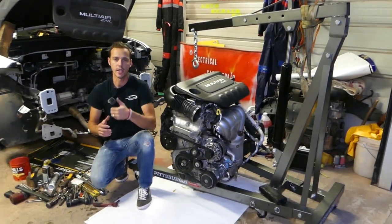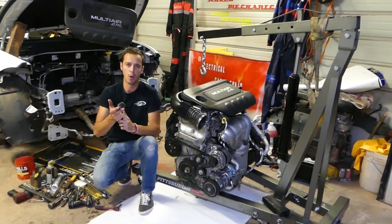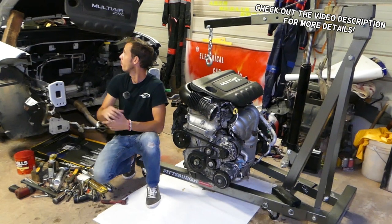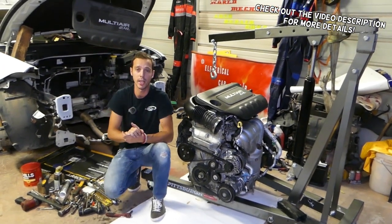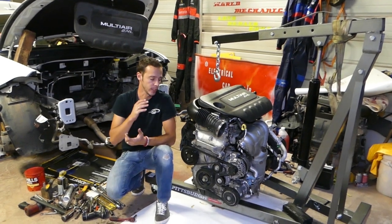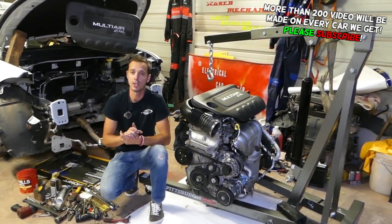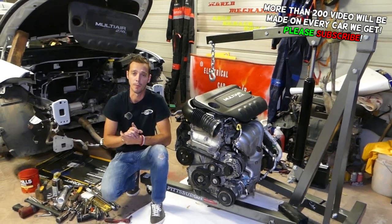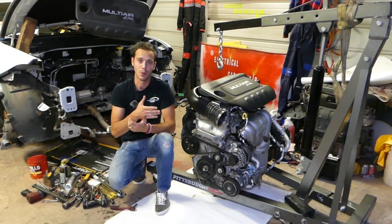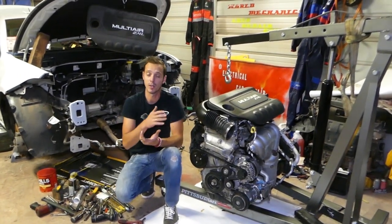Hey guys, welcome back to World Mechanics. Thank you for watching and subscribing to the channel. If you have a Jeep Cherokee, Jeep Compass, or Jeep Renegade with a 2.4 Multi-Air engine, we'll show you how to remove and replace the water pump today. The engine is out of the car — it's a Dodge, Jeep, and Chrysler engine also used in Fiat vehicles. You do not have to remove your engine to replace the water pump, but by removing it we'll be able to make about 100 videos on that engine alone.